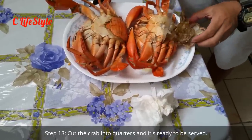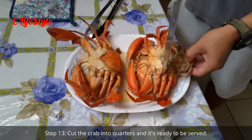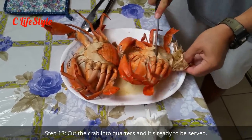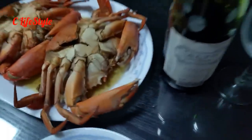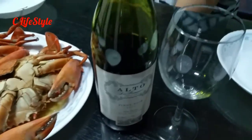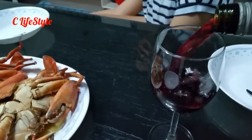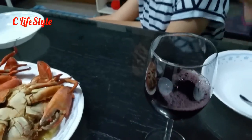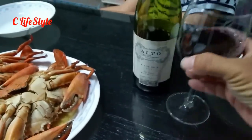For those who want to eat and share it with family, make a cross cut. The salt baked crab is ready and I'll be having it with some Pinot Noir — best with some seafood. Cheers!